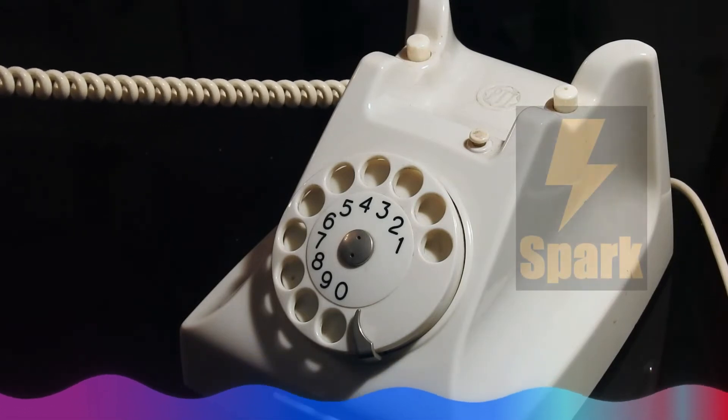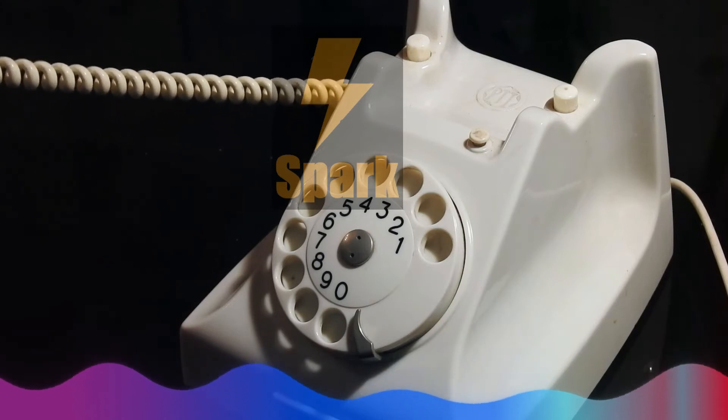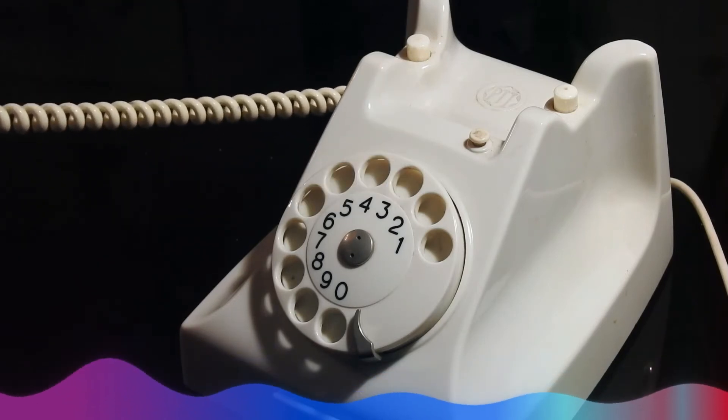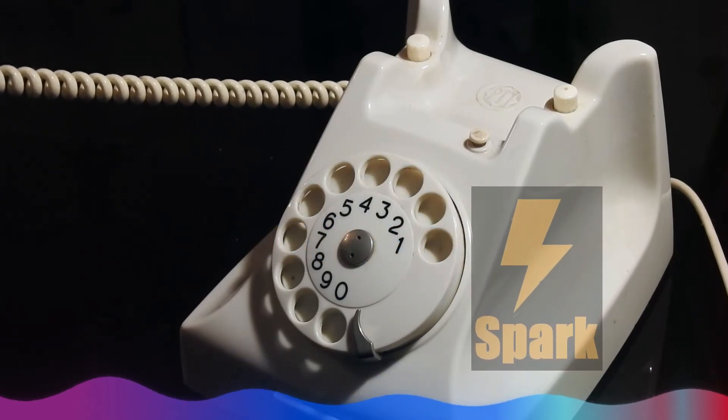Hi, we're not in right now to take your call, but if you'd like to leave us a message, please press pound, press three, then dial your name, then press six and dial your number, then press star, press 69, ask for extension 4443, then leave your name and message. If you want to leave your number and the time you call,